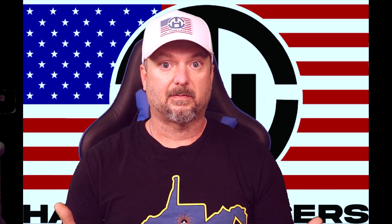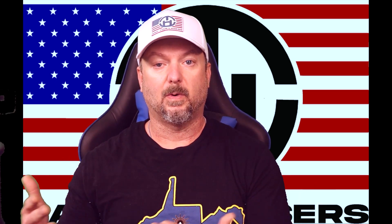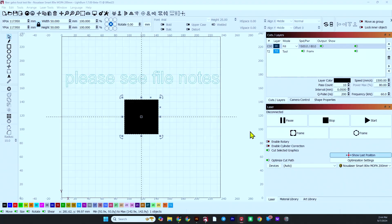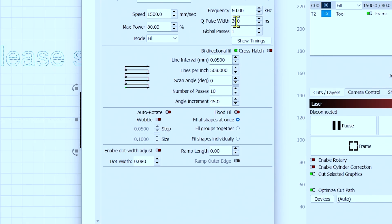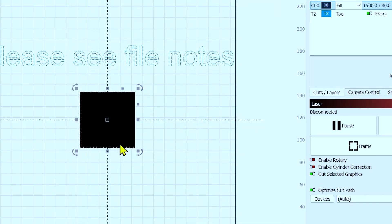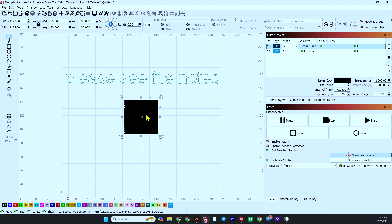Let me show you the LightBurn file real quick. Here we have the fiber galvo focal test file loaded. I have a basic setting with a speed of 1500, power of 80, frequency 60, Q-pulse 200 — this should work for most lasers with a 0.05 line interval. All this is going to do is keep running this square. I have it set for 10 times, and you can stop it once you have found your focal length.